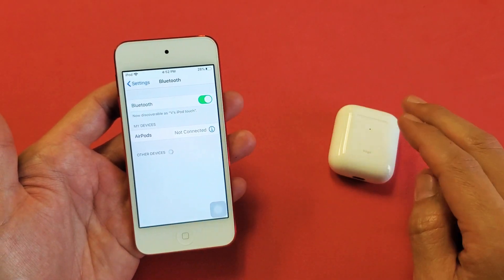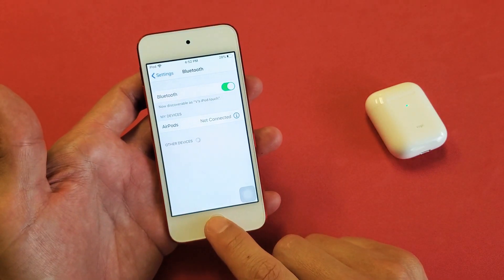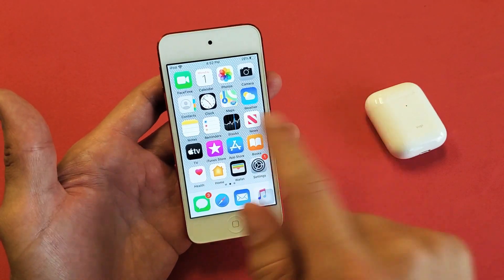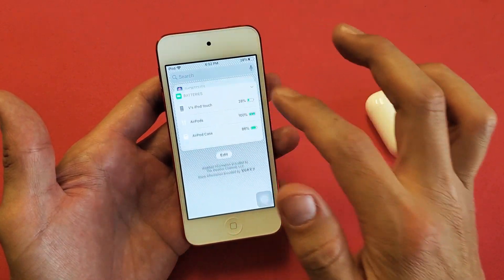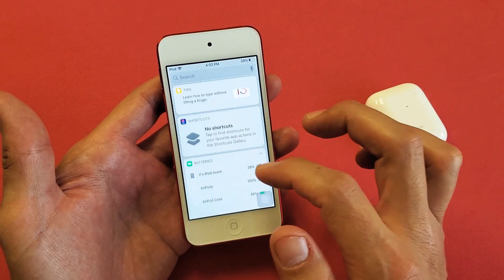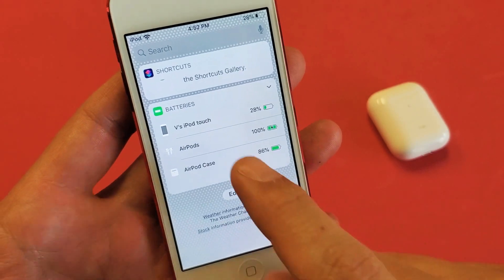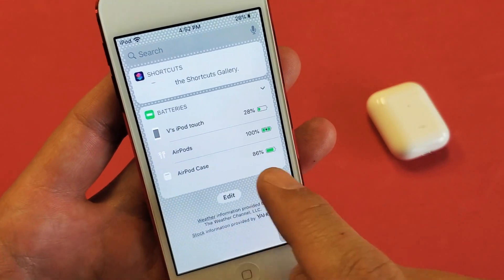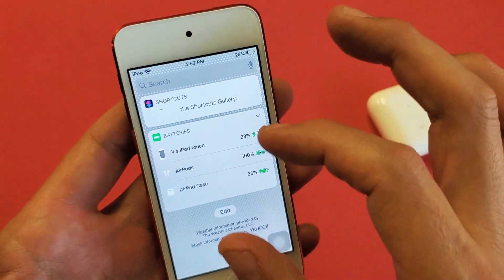Now the second way is probably the way that you want to know. Maybe you're out running and you don't have your AirPod case. What you can do is go to where your widgets are. Just swipe all the way to the right until you get to all your widgets. If you scroll all the way down, there's a widget called Batteries. We can see right here: AirPods 100% and AirPod case 86%.